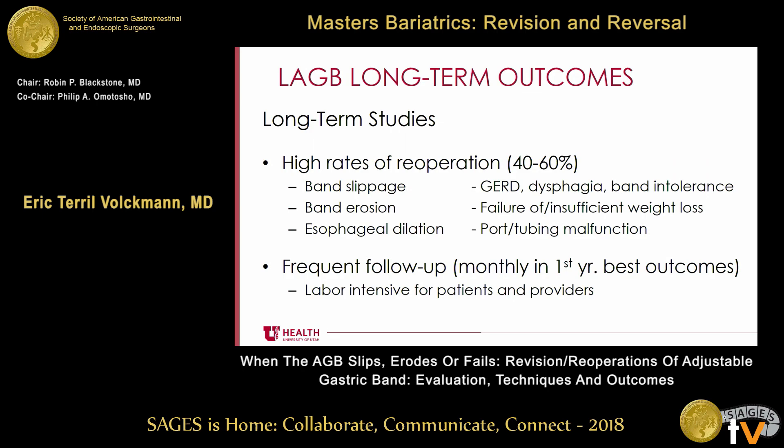Subsequently, we got some more long-term data on banding, which is probably why we heard lots of people talking about trepidation with gastric bands. High rates of re-operation — about 40% to 50%. When I talk to patients, I say flip a coin: you might need another operation if you have an adjustable gastric band. Things that can happen include band slippage, band erosion, esophageal dilation from an over-tightened or slipped band, port or tubing malfunction, insufficient weight loss, and commonly GERD and dysphagia.